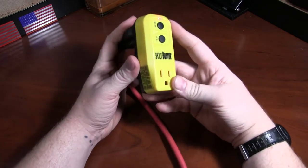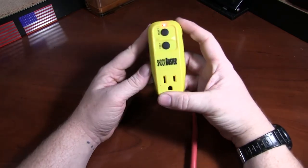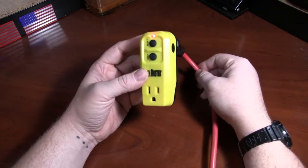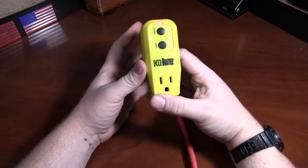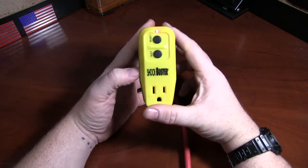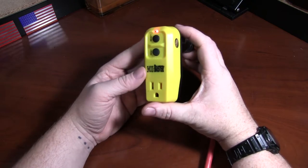I DJ outdoors sometimes, and this is great for that. You never know if the dew's gonna fall, and things happen — kids with water balloons, I've seen that, water guns come out of nowhere, or even drunk party goers. If someone were to spill a beer on an active speaker, that's a bad time.